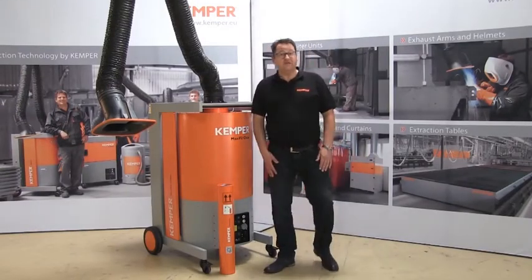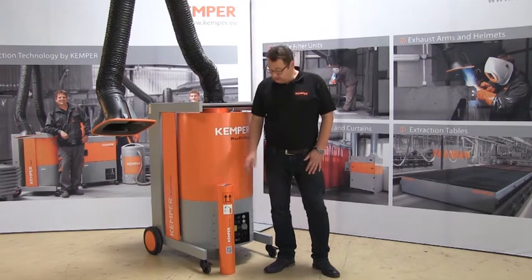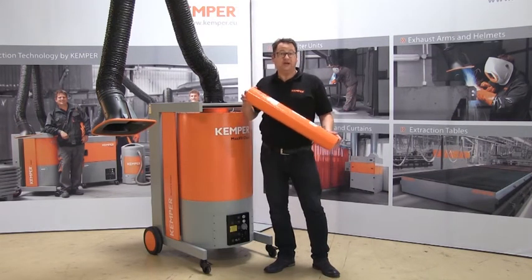The MaxiFillClean — the filter unit from Kemper. For permanent use when large amounts of smoke and dust are created. Completely contamination-free.